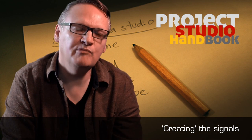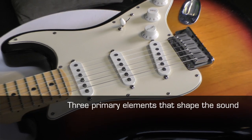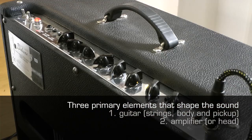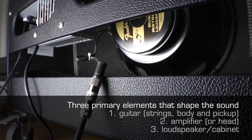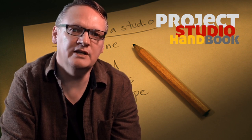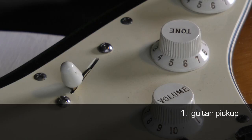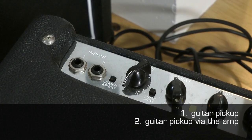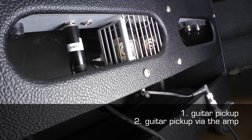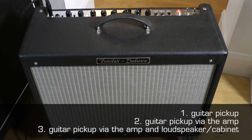There are three primary elements that shape the sound of an electric guitar: the guitar itself — the strings, body and pickup — the guitar amplifier, and the loudspeaker and cabinet. We are going to attempt to record these combinations: firstly the direct signal from the guitar's pickup, secondly the signal via the amplifier, and thirdly the signal via the amplifier and loudspeaker cabinet.